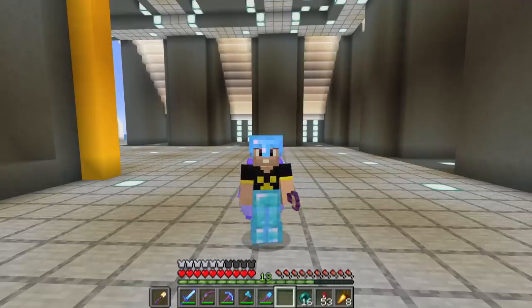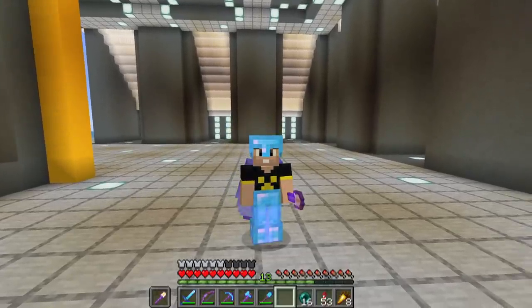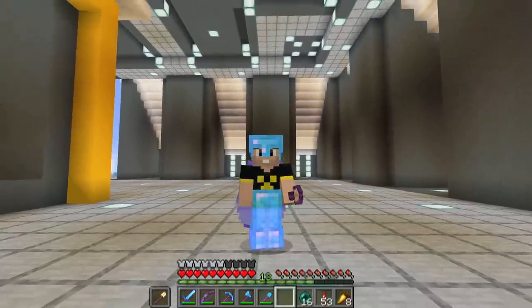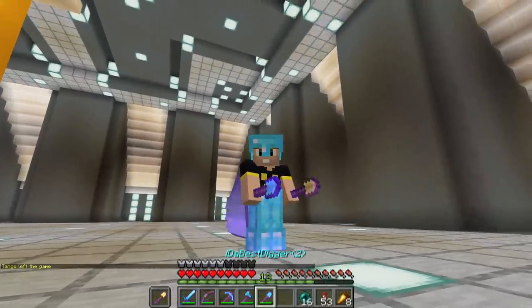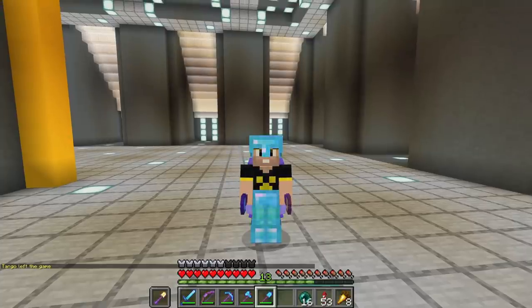I just got word from Bdubs that we may have our first customer for Boomers. So we're going to head on over to Cubfan's base area and check out what he's got in store for us. And not only that, I got my shovels back, so we are good to go. Boomy boom!